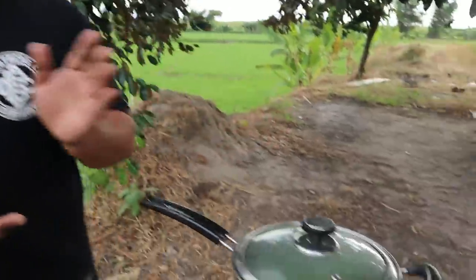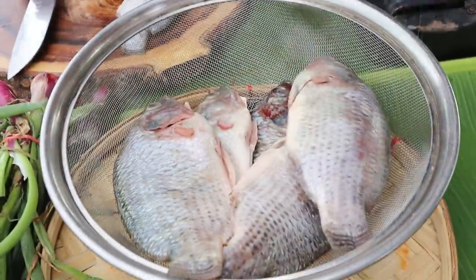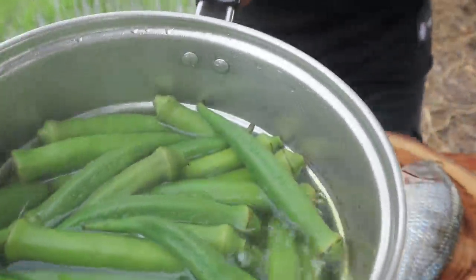Meron tayo dito pinapakulong okra. Pinakulo ko na kanina yan mga ka-brother, nasa 10 minutes okay na yan. At syempre, hindi lang okra yung mumukbangin natin ngayong araw. Meron din tayo ditong tilapia. Nakaka-miss yung tilapia, gulay. Ako nga brother, Pasko pa lang naghahanap na ako ng tuyo. After nung Pasko ng ulo. Okay na to mga ka-brother, tanggalin lang natin yan.